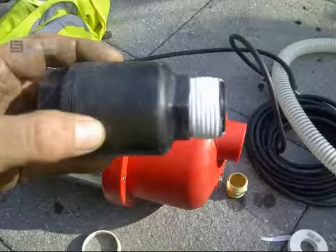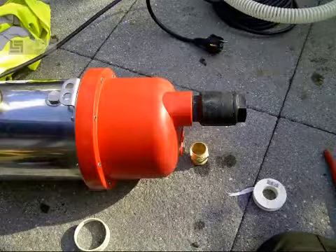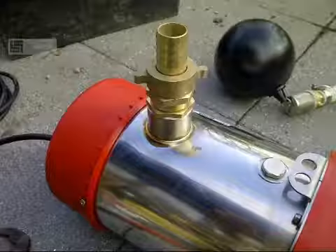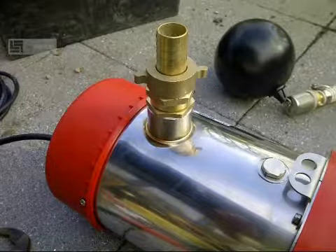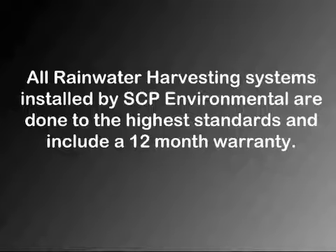Next we move on to the Garden Comfort pump package. This is an automatic pump installed within the rainwater harvesting tank and comes with dry running protection. It operates automatically, so whenever there is a demand for water the pump will begin to pump.